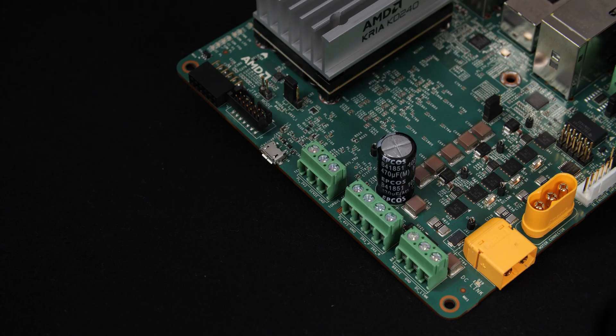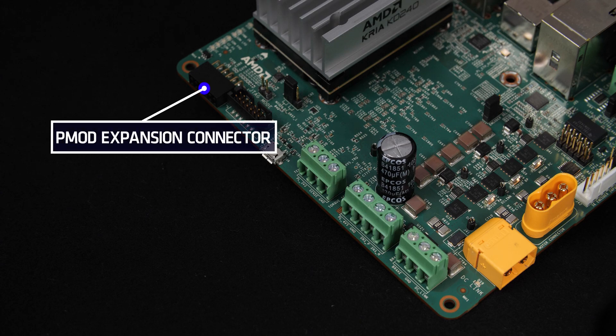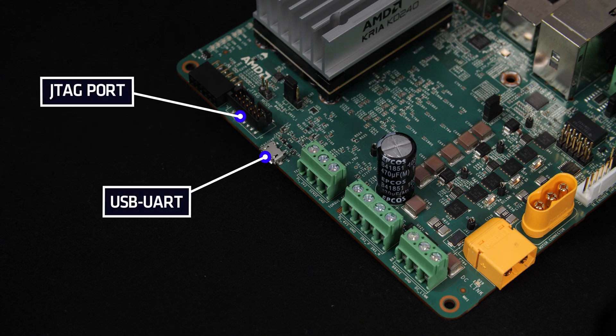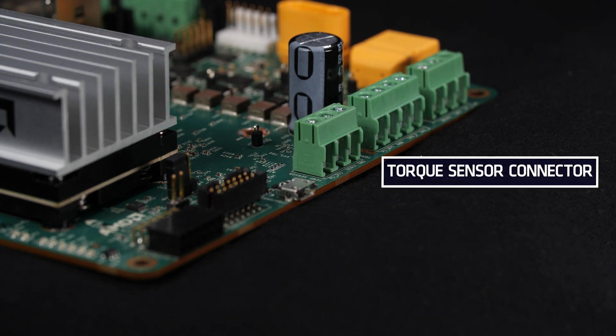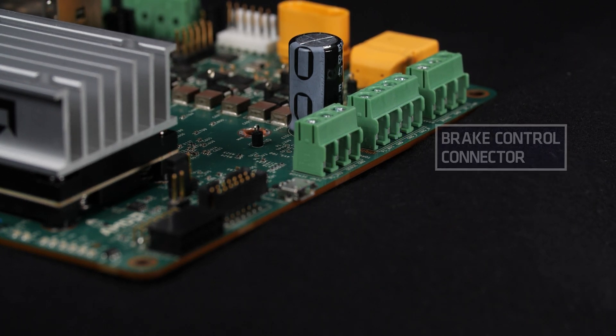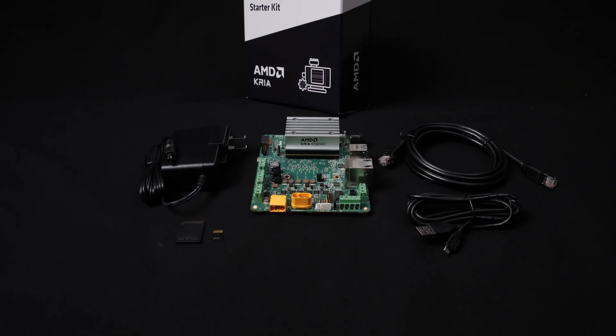Along the opposite edge of the carrier card you will see one PMOD expansion connector, USB UART and JTAG ports for debugging, a one-wire interface which can be connected to an external temperature sensor, a torque sensor connector, and a brake control connector.